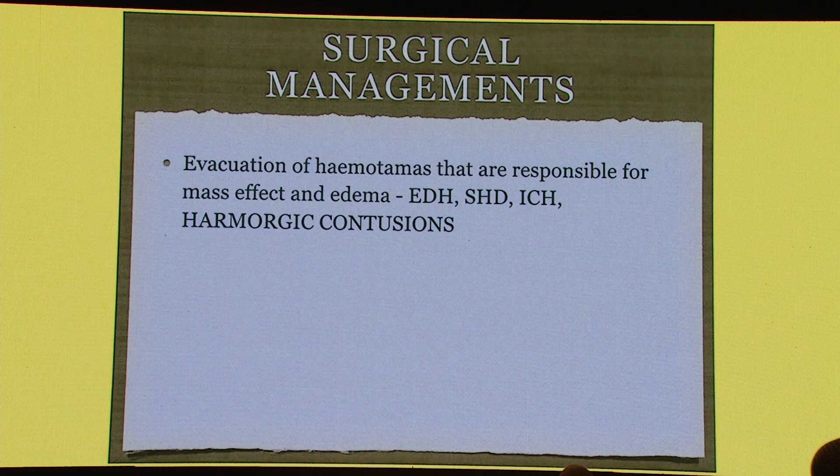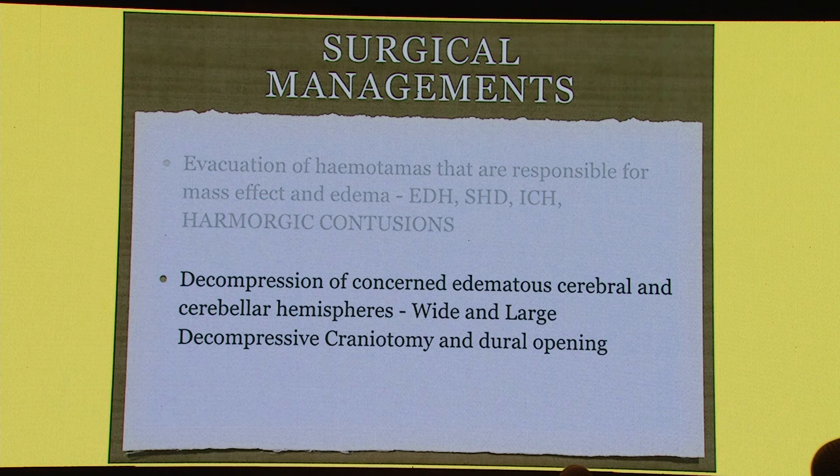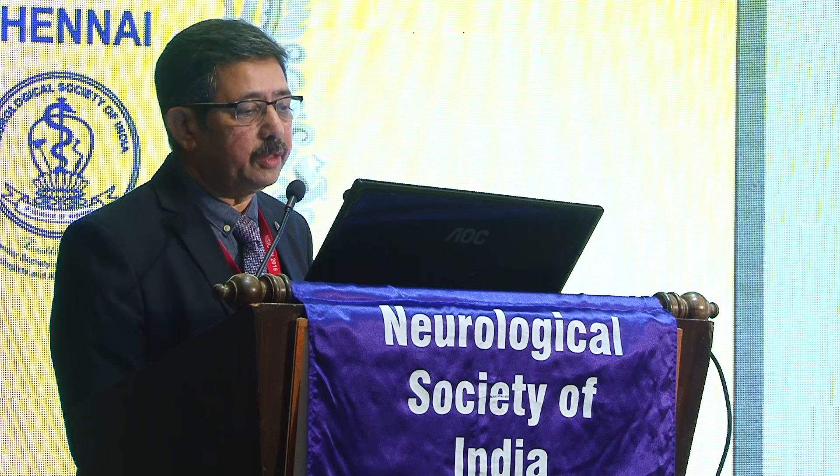We do have evacuations of hematomas: EDH, subdural hematomas, ICH, and hemorrhagic contusions. However, decompression of the edematous cerebral hemispheres needs to be wide and large. We do decompressive craniotomy and a large dural opening to reduce the intracranial pressure. There is also one thing we need to understand: we need to release the CSF from the compartment — these are the CSF release procedures.